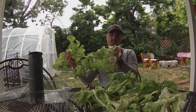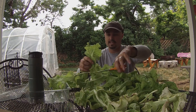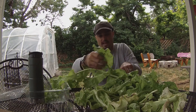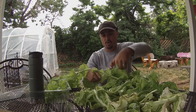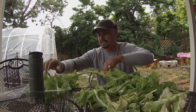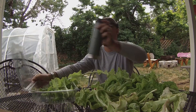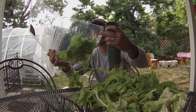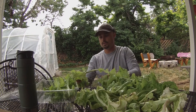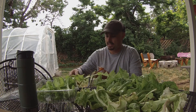With this lettuce, I just cut it at the bottom — it should grow back in the aquaponics and grow just as big as it did this time, so it's one of those gifts that keeps on giving. I'll process it, cut it, and throw it in a plastic bin. I use these old strawberry plastic containers because they've got little air holes that let the air in, which I think keeps the vegetables fresh really well.